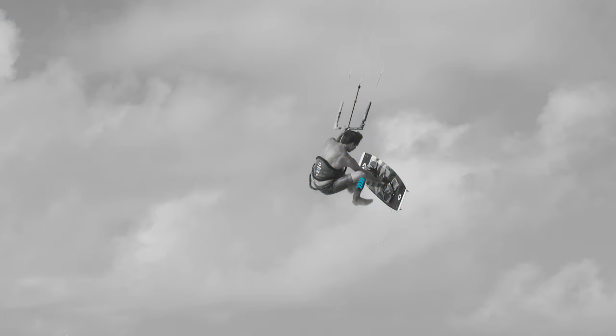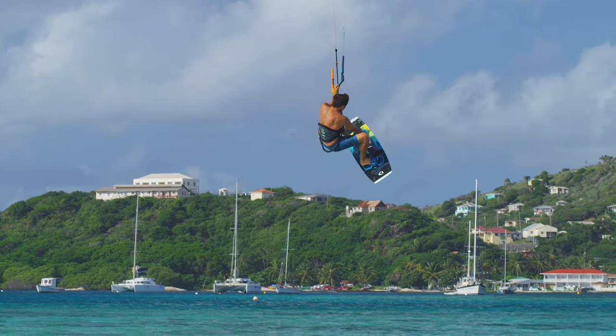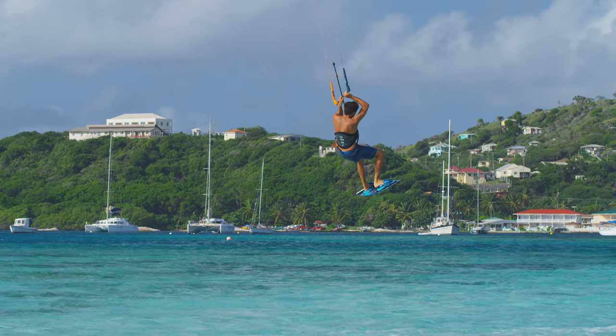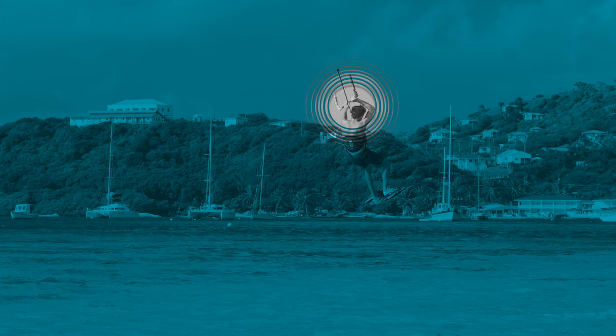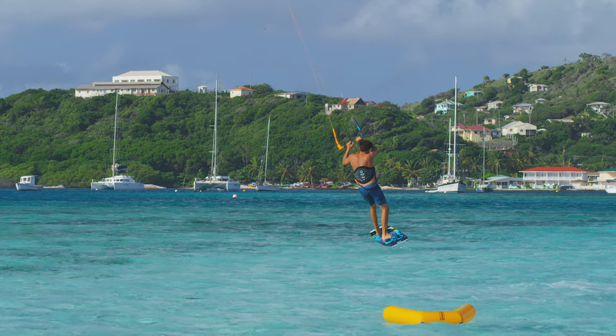As you start descending, bend your legs and hold the board in front of you in order to get your feet back into the straps. With both hands back on the bar, steer the kite to the riding direction and land with your board pointing downwind.